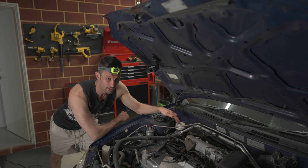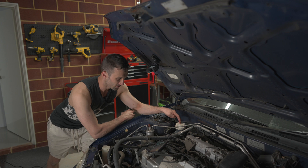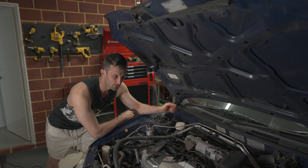Brake fluid sits in the brake fluid canister. Before you take the lid off, just give it a wipe down so nothing goes in. We're going to use a syringe to take out as much of the liquid as possible, put new liquid in, and then pump that through starting with the brake furthest from the reservoir — in this case the rear left, the rear driver's side.